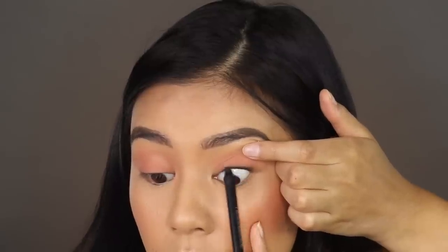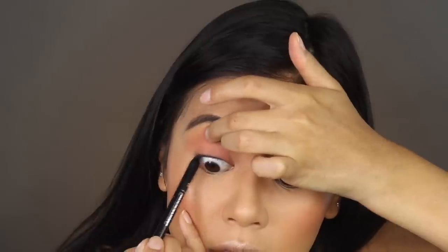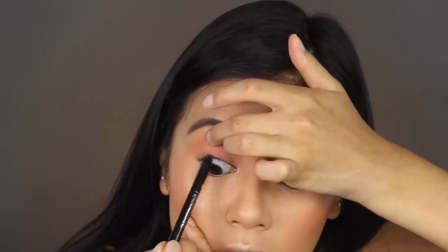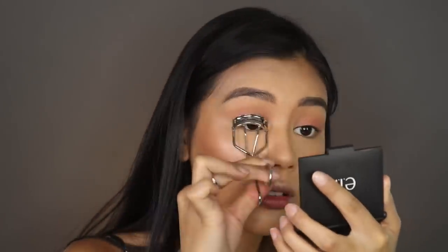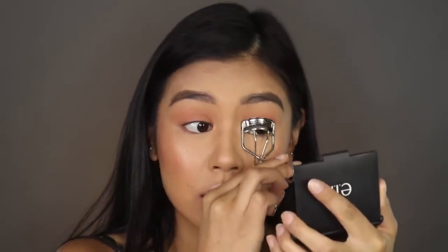I'm going to use strip lashes, but since she doesn't have a liner, I'm going to tight-line my eyes using the It Cosmetics waterproof anti-aging gel eyeliner. If you're putting on false lashes without a liner, it can sometimes look really weird, but tight-lining helps it blend in a lot better. I'm also using the Shu Uemura eyelash curler — I really like it because it's wide and fits a lot of eye shapes.